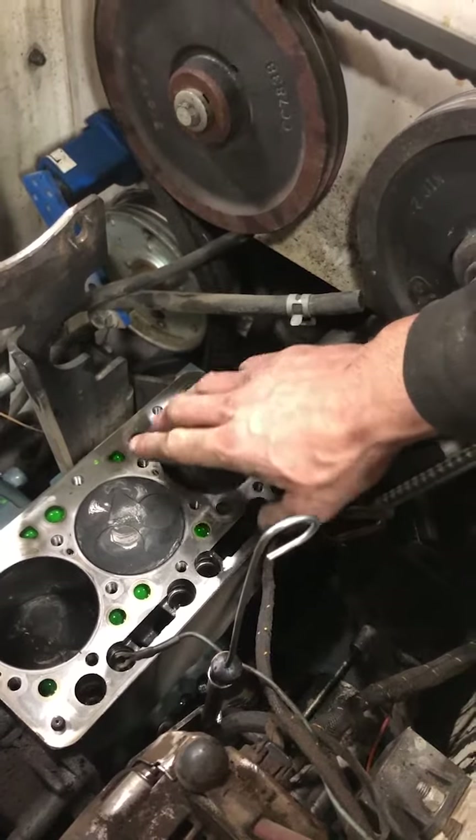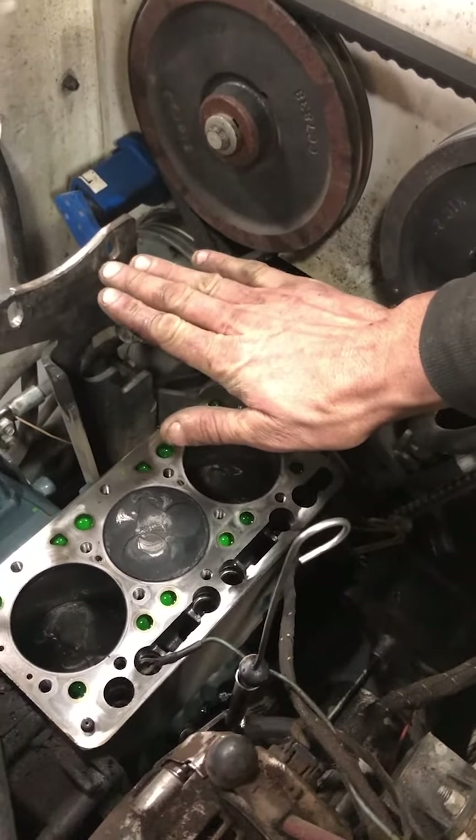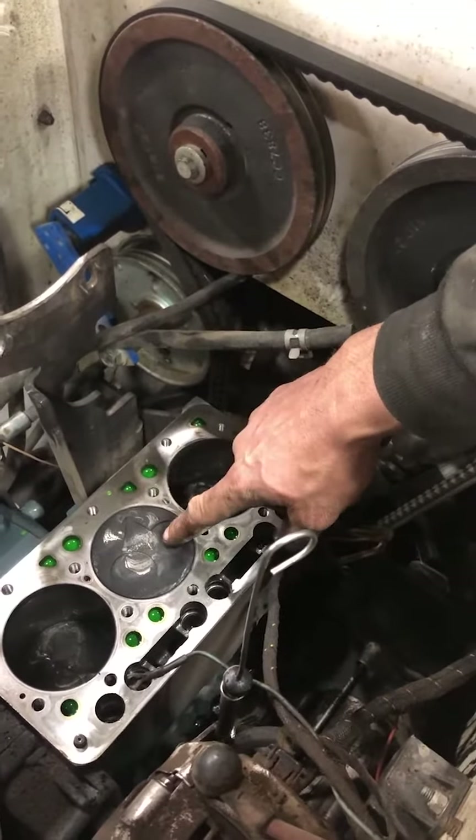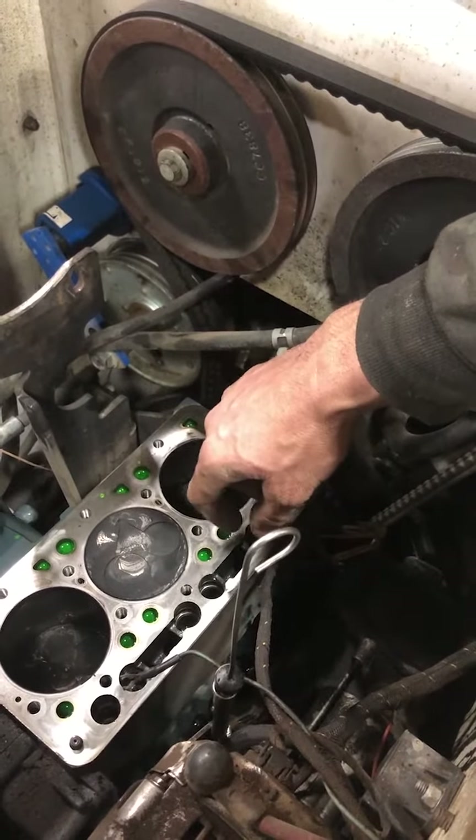Oil just gets on top of the pistons. And when the piston comes up for the compression cycle, it now has a film of oil that gets compressed between the head and the piston, and that's what ends up bending the connecting rod.